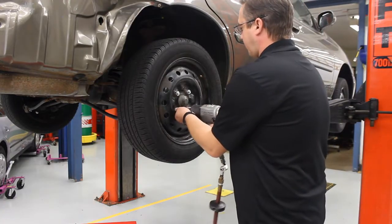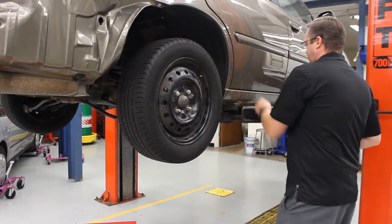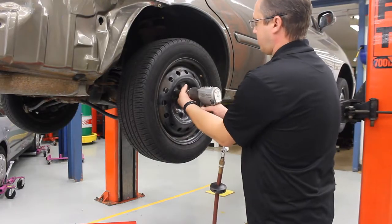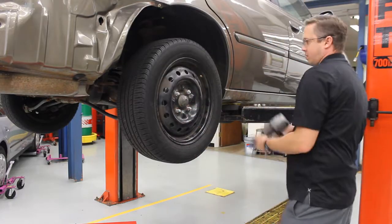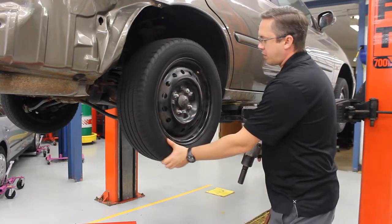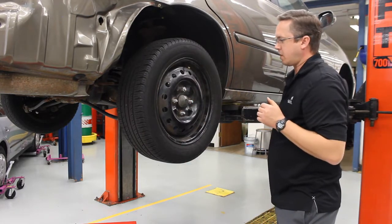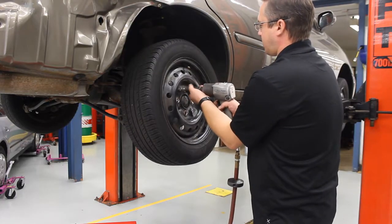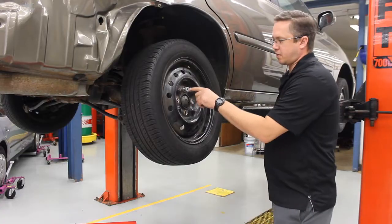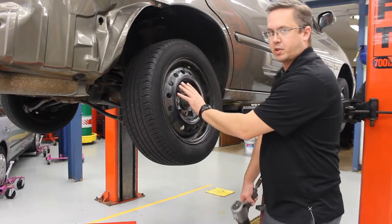If you set it on the ground, it's going to end up in the drain and get lost. Go to the next lug nut, and then the final one. When you take off your final lug nut, I like that one to be at the top so the tire doesn't tend to fall off as easy. I'll start with that, and now you'll see the lug nut is still on there. I can give it the final twist by hand and now my wheel is ready to come off.